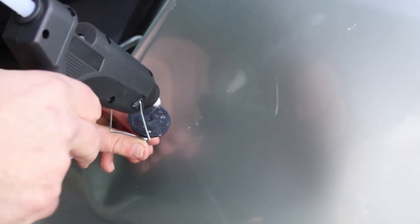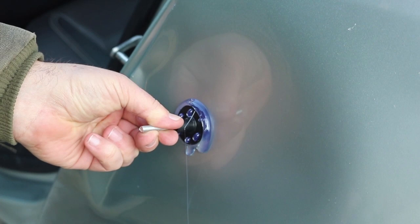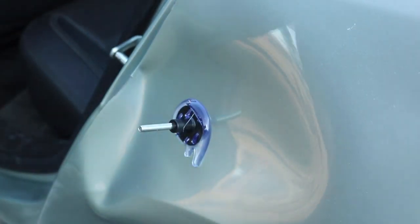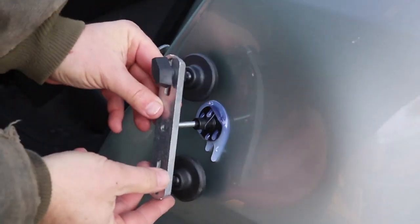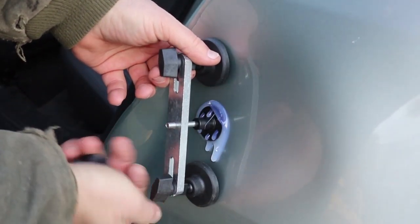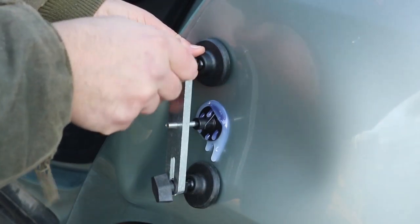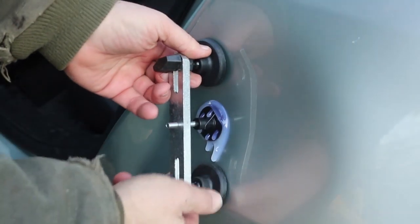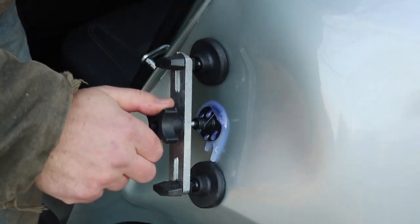So the way these paintless dent removers are supposed to work: first make sure your surface is clean, then take the hot glue gun and put a dab on the back of the pad. I found this a little hard to control — sometimes you'd squeeze a little and get a whole lot of glue out at once. Just hold it on there for a few seconds, at least enough to set so it's not going to move, and then put the crossbar on. Position the two feet flat against the surface, put the knob on in the middle, tighten it down, and it'll start to pull the metal up.